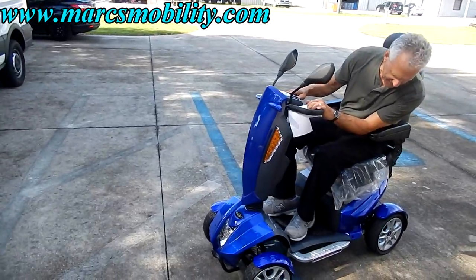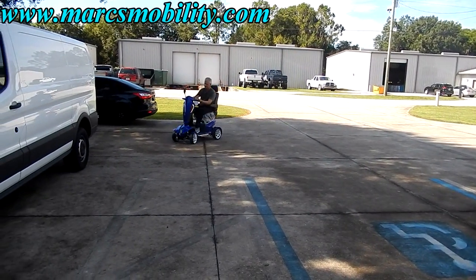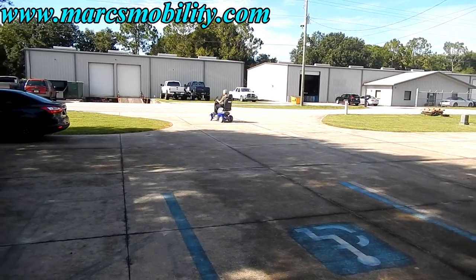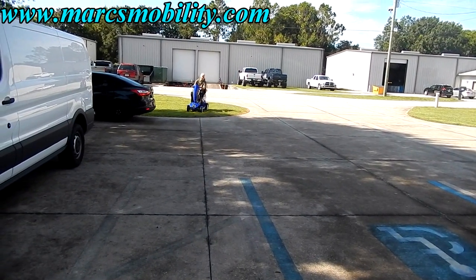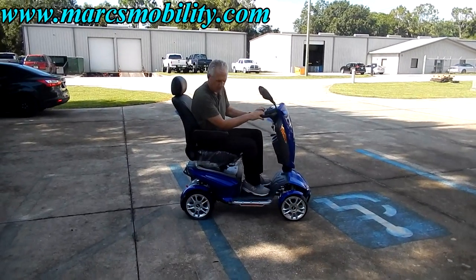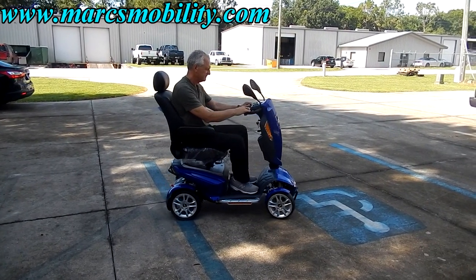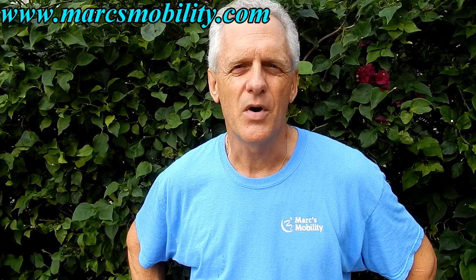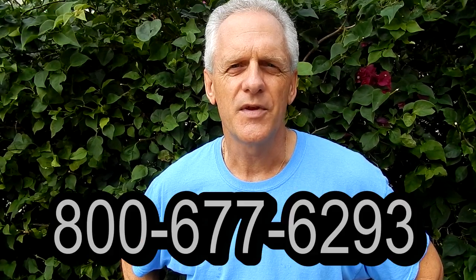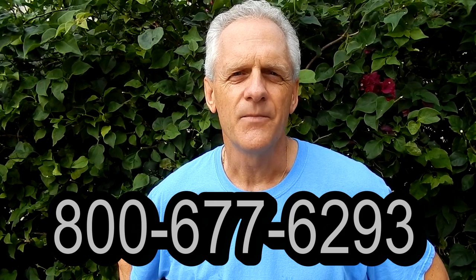That's a nice smooth-riding scooter. You can see the suspension in the back. This scooter goes 9.5 miles an hour and is ready to go. If you want something special, this would be a nice one to get. This is Mark with Mark's Mobility — a family-owned business for over 20 years. Thank you for watching this presentation. We have several other models available. If you have any questions, please call the number below: 800-677-6293. Thank you again for watching.